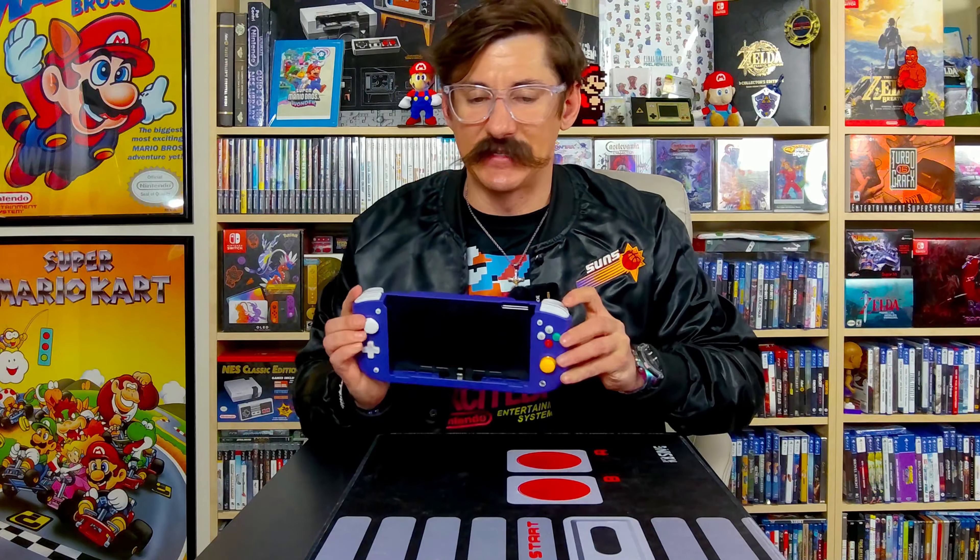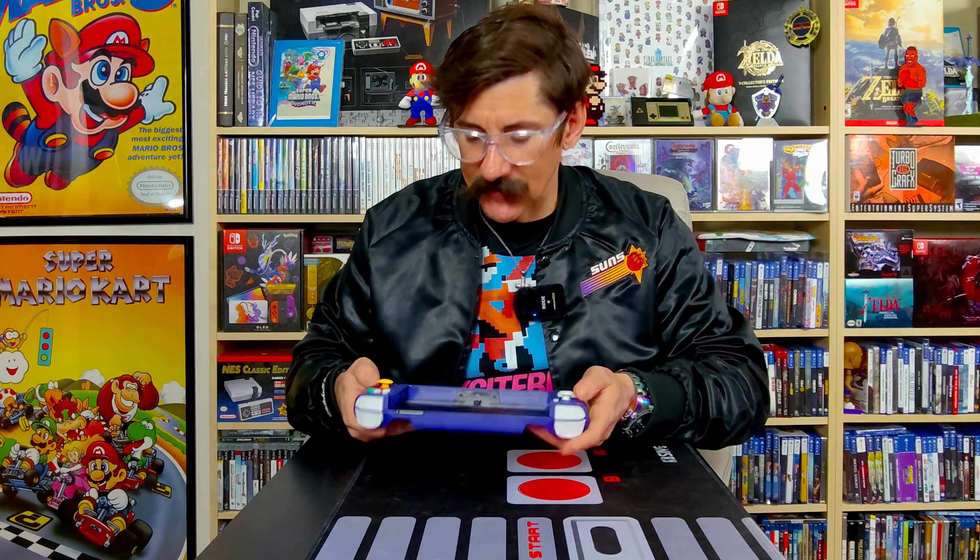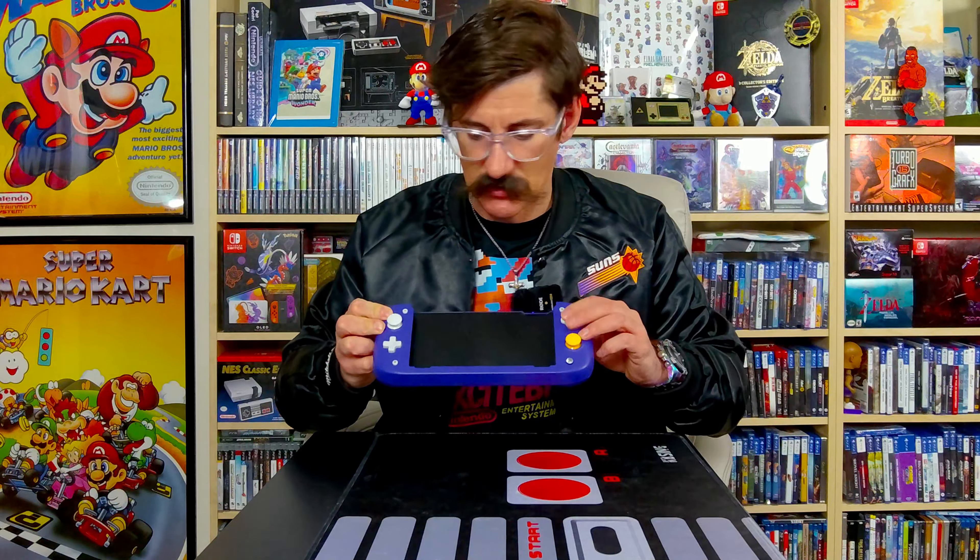We've got the shoulder buttons here — you can hear the clicks. That's your L1-R1 and here's your ZL-ZR. Now clicking in the joysticks so you can hear it. Feels fine. And then the buttons feel good. I'm not going to know until I actually play this because you've got to test this out and really put it through its paces before you know if this was truly worth it or not.